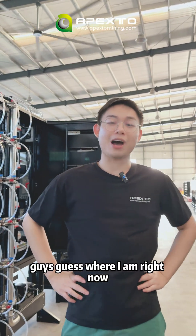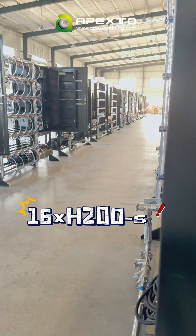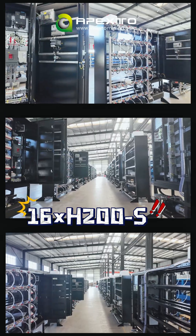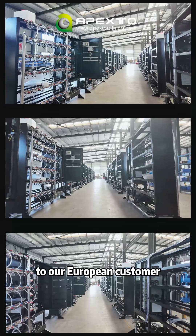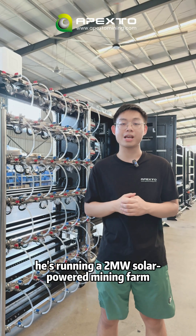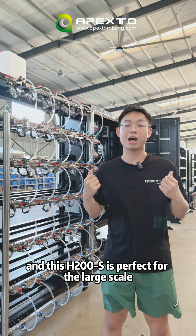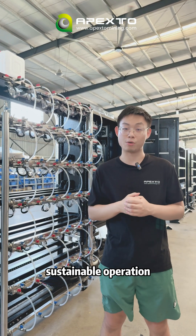Welcome to the Pixel Mining channel. Frank here, just finishing preparing 16 H200s for our European customer. It's running a 2 megawatt solar-powered mining facility — completely green energy. The H200s is perfect for large-scale sustainable operations.